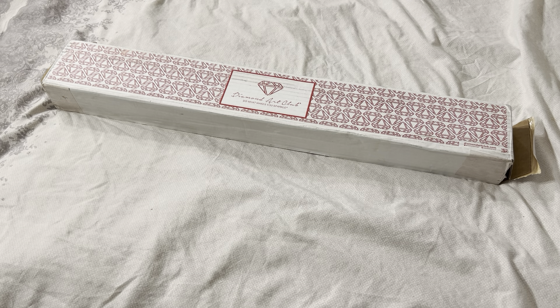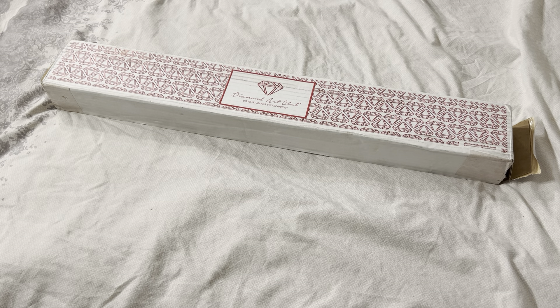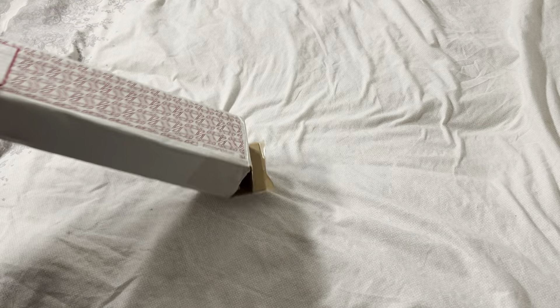Hi guys, welcome back to my channel. It is a little bit in the early evening for me, so I do apologize about my poor lighting in this video. But as you can see, today I am doing a Diamond Art Club unboxing, and yes, as you can see it is already opened up at the top there, but I've done that just to save a bit of time. So let's see which one this is.